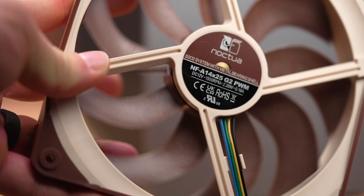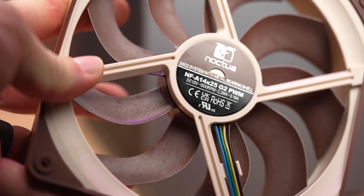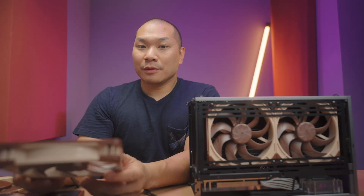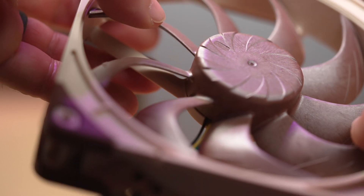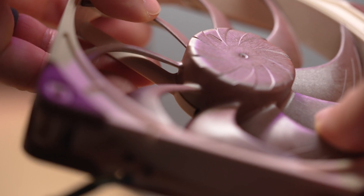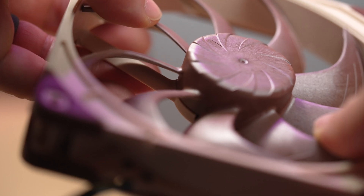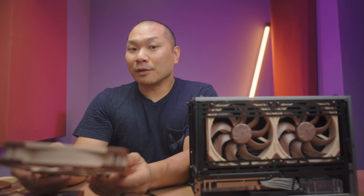This fan uses the Noctua SSO2 bearing system, and that is an oil-based hydrodynamic system. The entire assembly is rock-solid stable because with the tiny tip clearance you really cannot afford any wobble. And based on my experience with the NFA 12x25, this is a very dependable design.